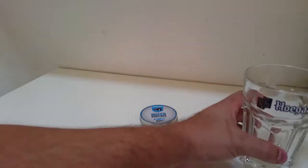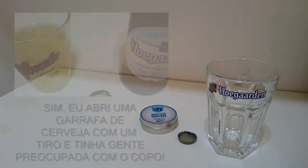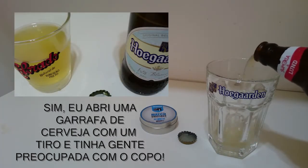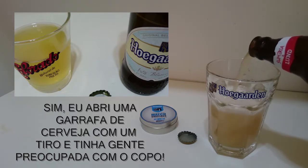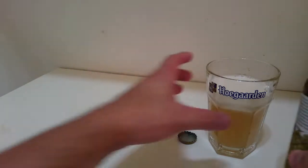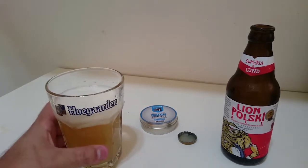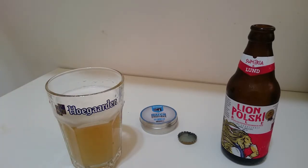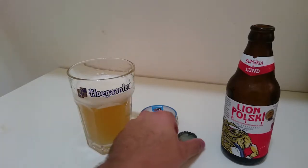Esclarecendo uma outra coisa: da última vez me criticaram por tomar uma Hallgarden no copo da Colorado, que é uma cerveja aqui da minha terra. Dessa vez eu vou tomar uma cerveja chamada Lion Polski, que é feita pela Suméria junto com a Lund, que é uma fabricante aqui da minha terra, num copo de Hallgarden. Por que eu vou fazer isso? Porque eu gosto de ser subversivo mesmo — eu não vou ficar combinando garrafa com copinho. Vamos olhar agora a tampinha.